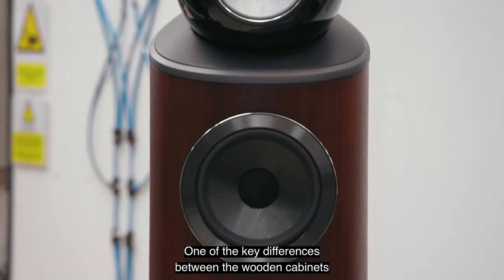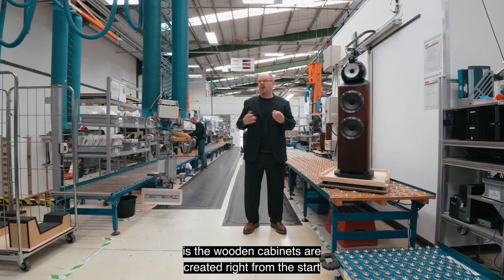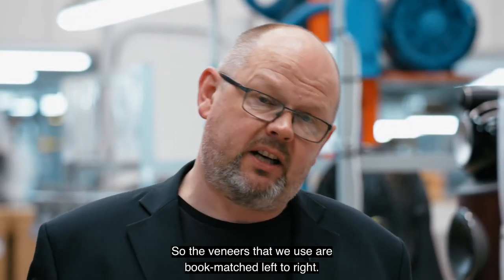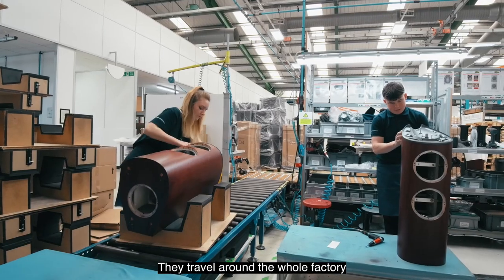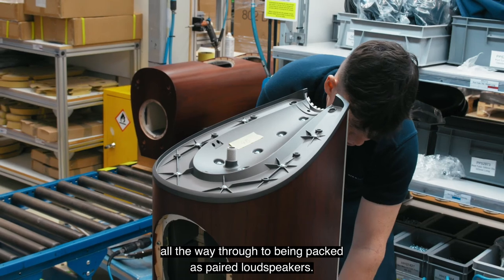One of the key differences with wooden cabinets versus painted cabinets is that wooden cabinets are created from the very start as pairs. The veneers we use are book-matched left to right and travel around the whole factory from the first moment of creation all the way through, to be packed as paired loudspeakers.